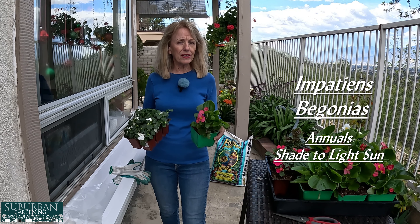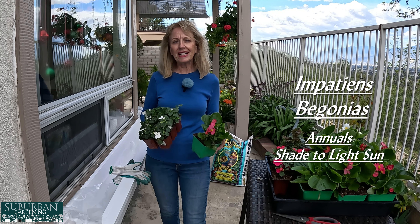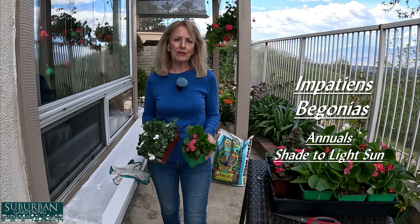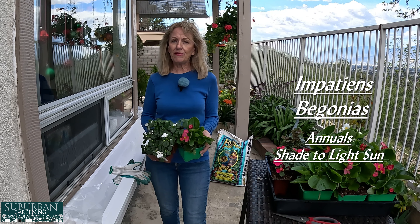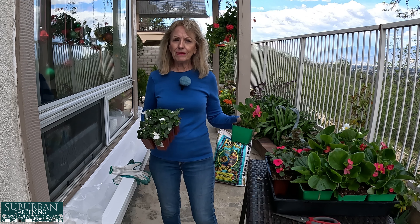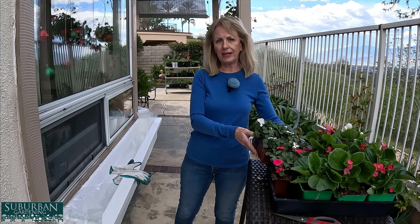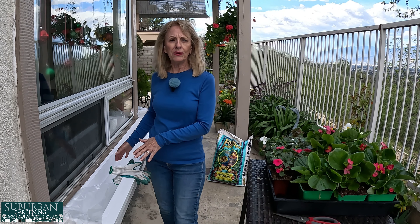Let me tell you about the flowers I'm going to put in, and I want to tell you about the soil I'm going to put in, because this is going to be a little different than my normal thing that I do. Hi, I'm Sonia with Suburban Gardening, and I couldn't be more thrilled about these window boxes. Today we're going to be filling them — I'm going to tell you about the soil and also the plants I'm going to put in.